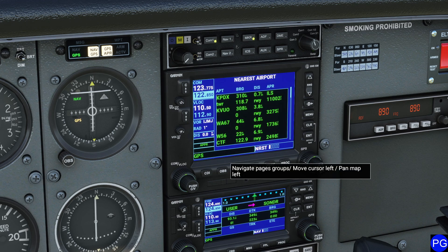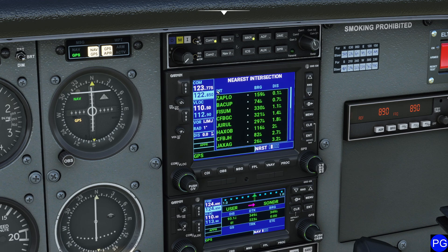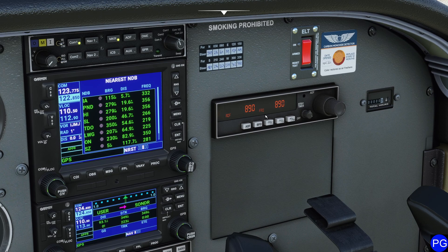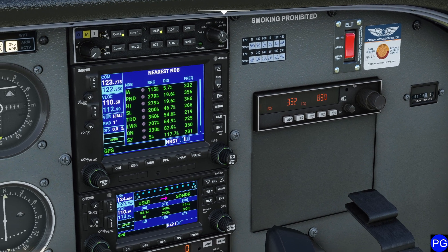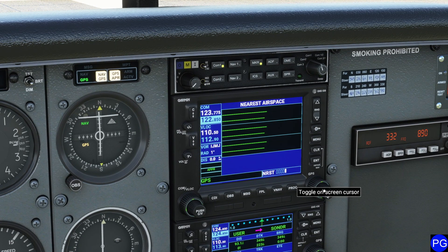Going down one more time brings us to the nearest mode, which tells us where all our nearby airports are. Wheeling over gives us nearest waypoints, fixes, and intersections. Going further gives us nearest NDBs and their frequencies, which is great because now we can actually tune our NDB radio. Coming over gives you nearest VORs. Coming over again gives you nearest airspace — it's calculating — and there it is.